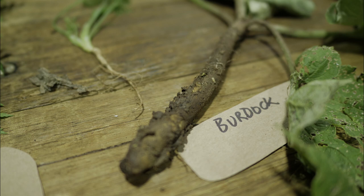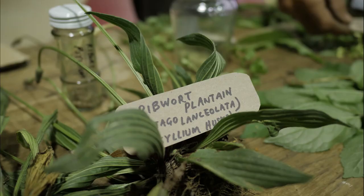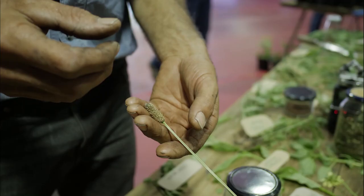That's ribwort plantain. These are a medicinal plant — you can use them as first aid. If you've got a cut or a sting, grab some leaves, chew them up and put them on the cut. It cleans the blood and thickens it — it's a coagulant. In our household we collect the seed heads and they're a wild psyllium husk, so we don't buy psyllium.